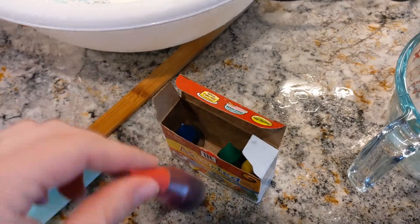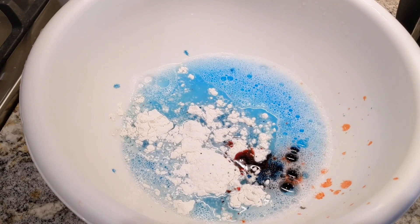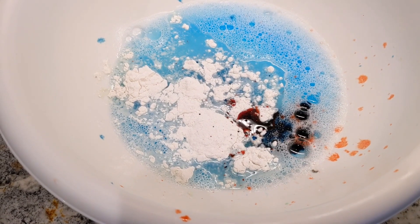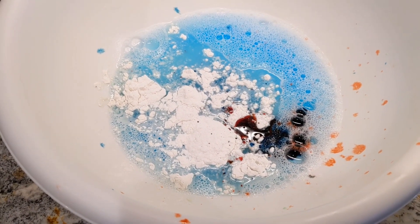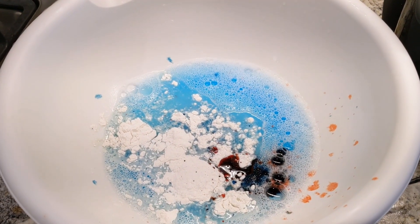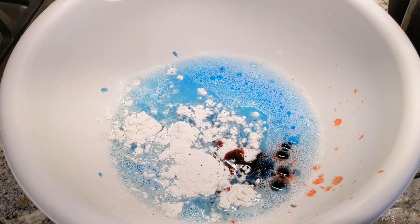So we are going to try and make some purple. I put about 20 drops of red and 15 drops of blue. And we are going to mix it up with our hand mixer. You are going to whip it until, kind of like frosting, until it can make stiff peaks.